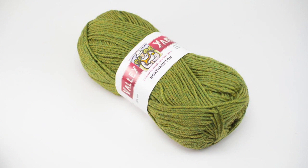Special thanks to our sponsor, WEBS, for providing today's yarn. Today we are using their Northampton yarn from their Valley Yarns line in the color Light Green Heather.